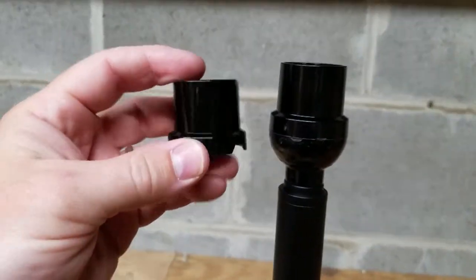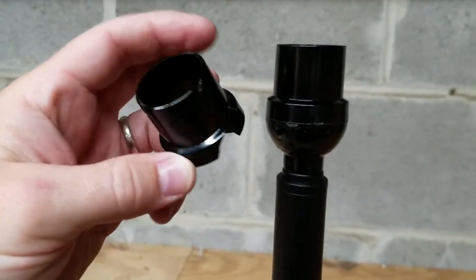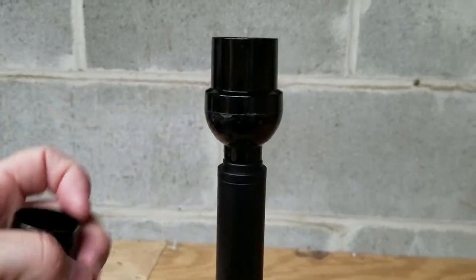And there you go — no more dangerous broken cracked lamp socket. It looks good as new.